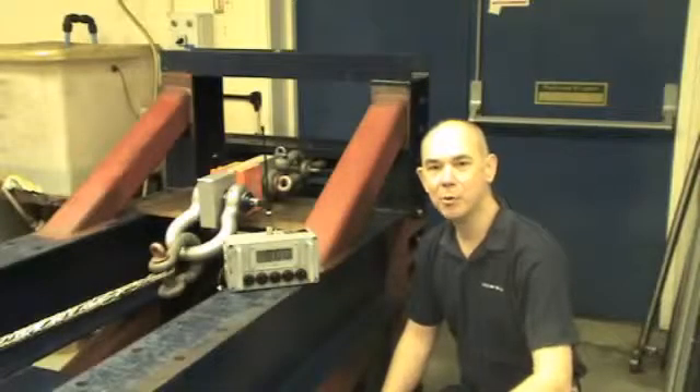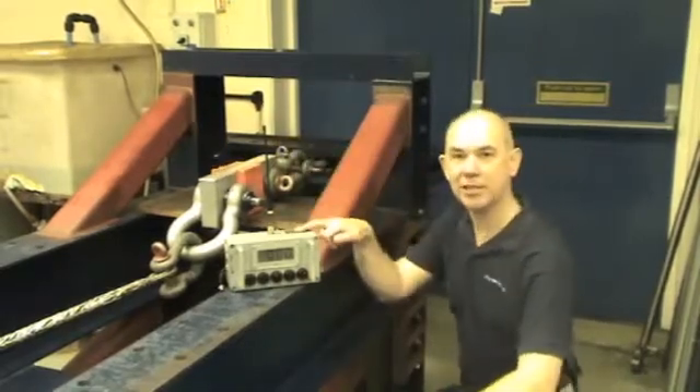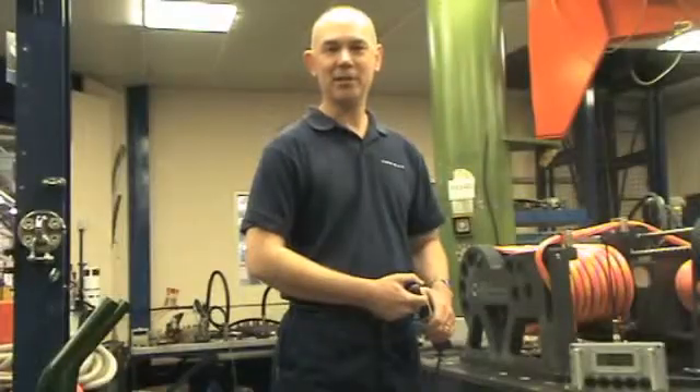To check that the unit pulls the full load we use a load cell which transmits the information back to the receiver here. From the display we can tell whether we're pulling the correct load or not. We're going to test the winch to pull working load.